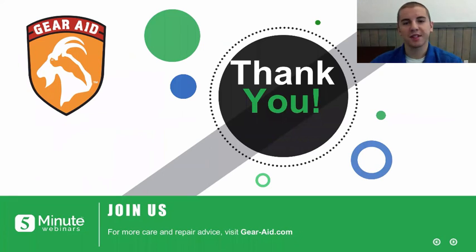Alright, excellent. That's all we have for today. Please be sure to tweet your questions and comments to hashtag five minutes. Gerald, thank you for joining us. Thanks for having me, Adam.